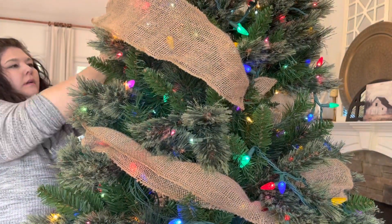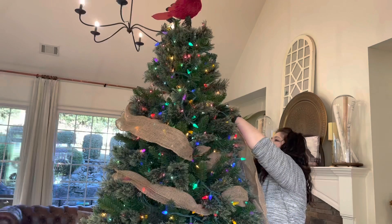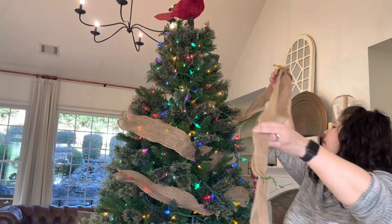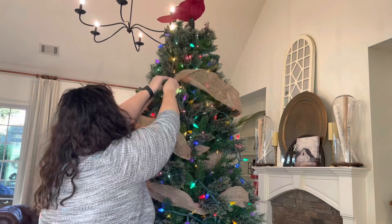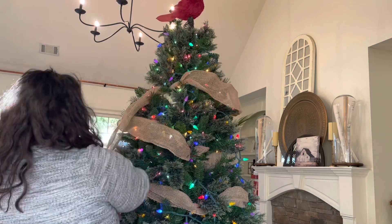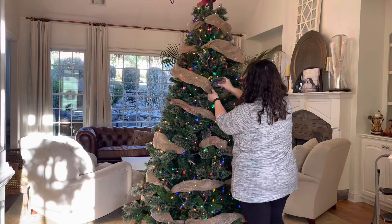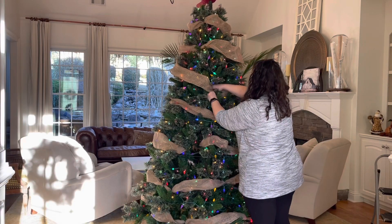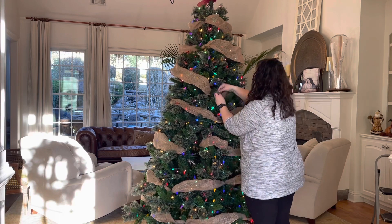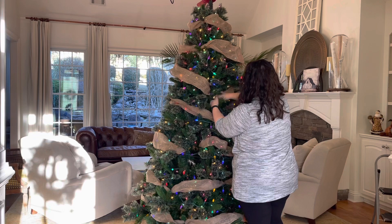I just wanted to do a close-up right here and show you guys that I take little twist ties and just twist them spaced out for the burlap, then put them on a branch by themselves. I hope that you guys enjoyed today's video — leave me a comment down below, make sure to like, subscribe, and hit that notification bell. And I'll let you guys just continue to watch me put this Christmas tree together as all of my dogs and children probably run in and out of all the different clips.